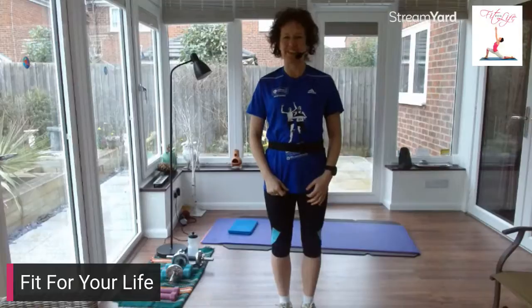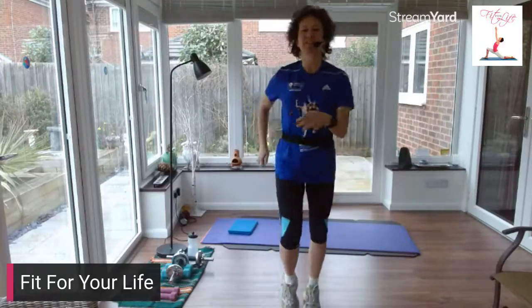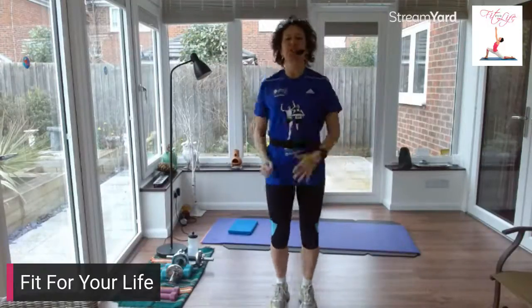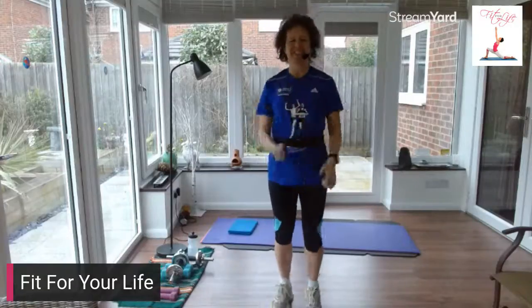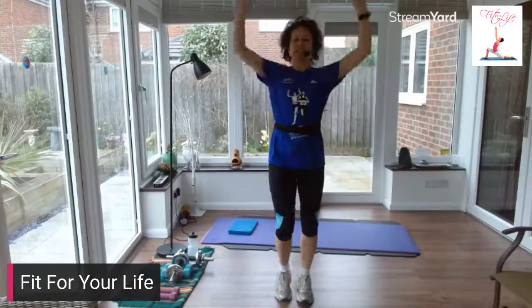So we're going to start off with a weights workout today. Let's have a warm up. We're going to have a little march on the spot to begin with. So if you engage your core, stand up tall and proud. I want you to lift those arms — so we're celebrating.